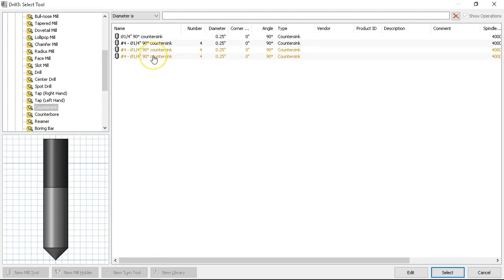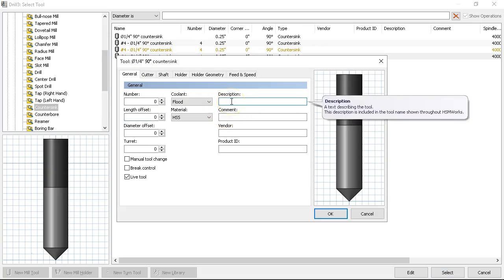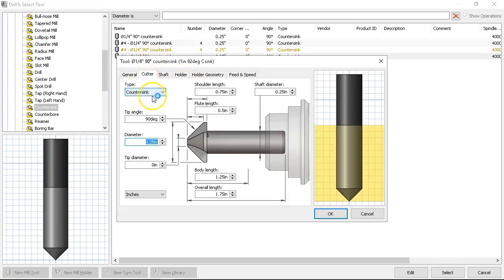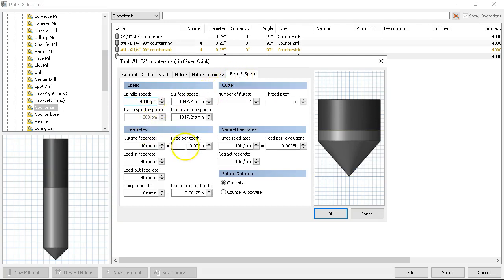Let's go ahead and duplicate one more and edit it. Put it over to zero. For a 5/16th we're probably going to need at least a three-quarter. So I'm going to call it a one-inch 82-degree countersink. Something that makes sense. Going into the cutter: one inch, tip angle 82 degrees. As I use these and add them to the mix, they'll be available for next time.